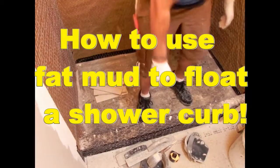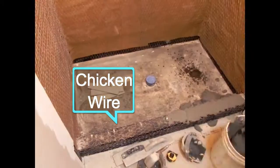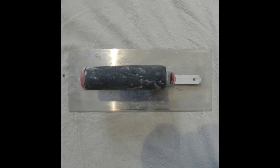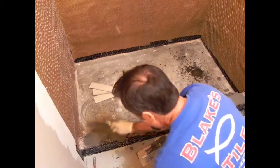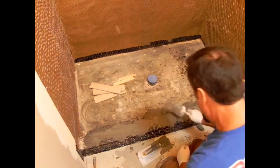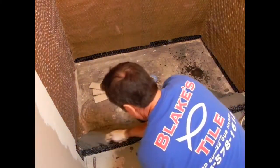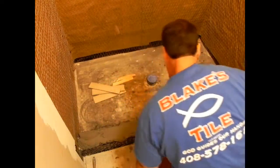This video is how to use fat mud to float a shower curb. As you can see I've got some chicken wire on there — 20 gauge self-furring wire. That's a flat trowel. And what I like to do on here is use my duckbill pointer. In this video I'm going to show you the tools I'm using by posting photos as we go along.